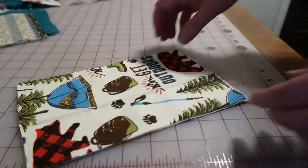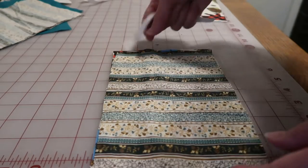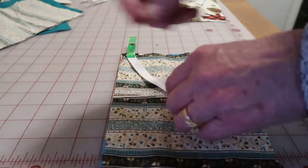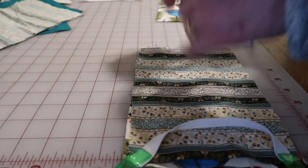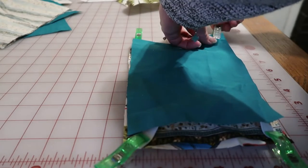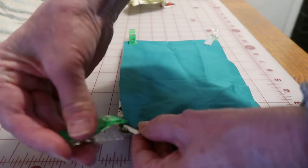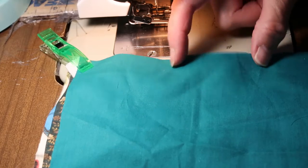Lay down your flannel, then lay down your cotton. Take the elastic and put it in one corner and then the opposite corner. Do the same on the other side — that corner and this corner. Then put the second layer of cotton down on top to catch the elastic on each corner. Now you're going to sew around but leave an opening on one side.